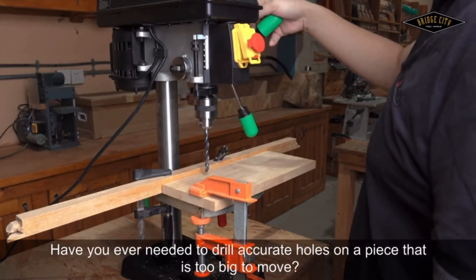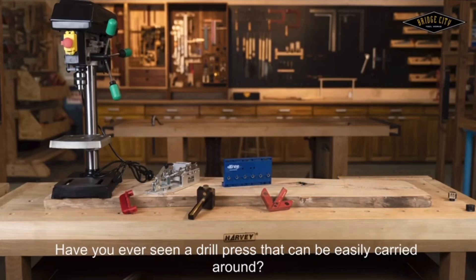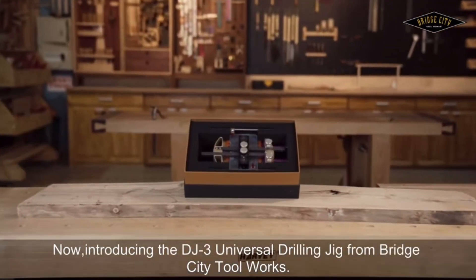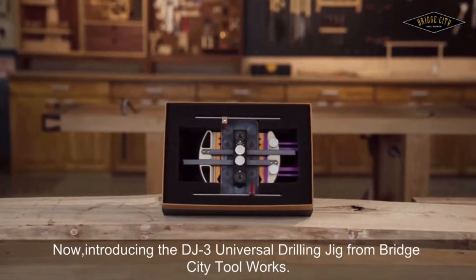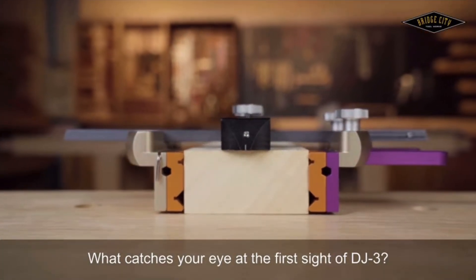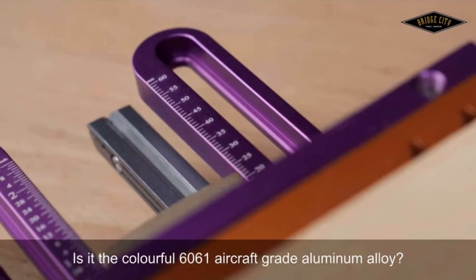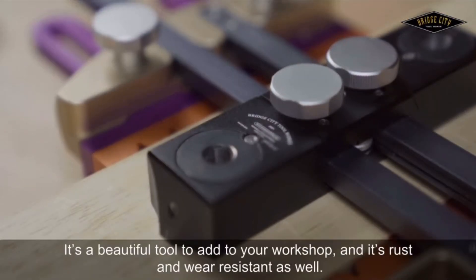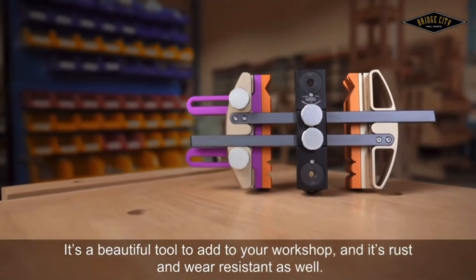Have you ever needed to drill accurate holes on a piece that is too big to move? Have you ever seen a drill press that can be easily carried around? Now introducing the DJ-3 Universal Drilling Jig from Bridge City Toolworks. What catches your eye at the first sight of DJ-3? Is it the colorful 6061 aircraft grade aluminum alloy? Or is it the bright and vibrant anodized finish? It's a beautiful tool to add to your workshop, and it's rust and wear resistant as well.